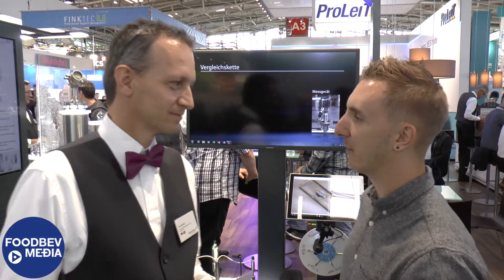It's Darren Wood here at Drink Tech 2017 and I'm with Tim on the Endress+Hauser stand. Tell me all about your sensor that you have showcased here.